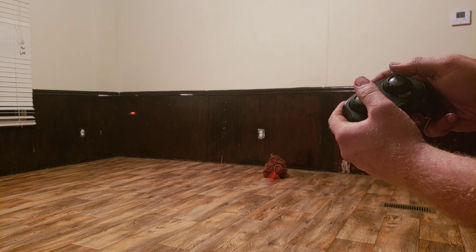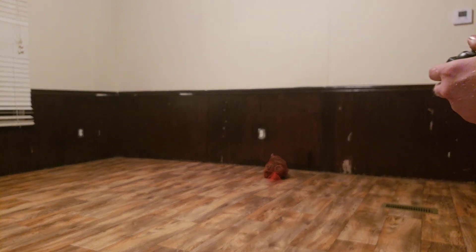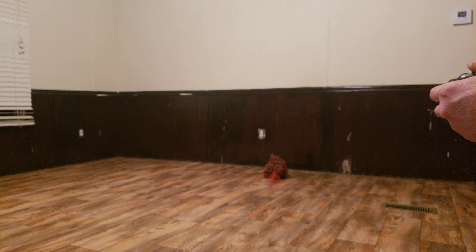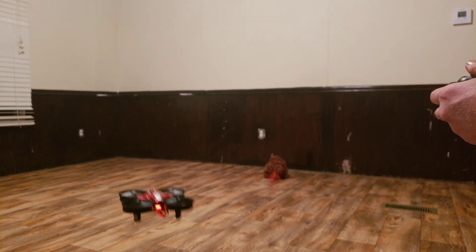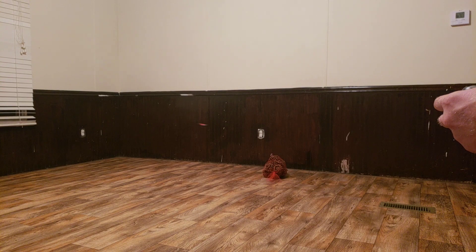You can pretty much do whatever you want with it. Just trying to get some seat time down before I go trying to fly one of these things and then crash it into somebody's house or car or lose it. I want to get good with one of these little ones first before I go any further.